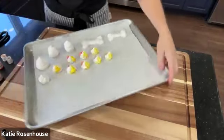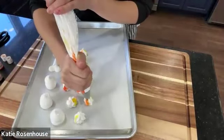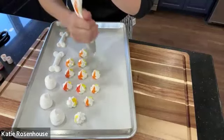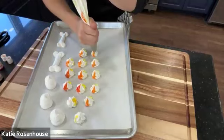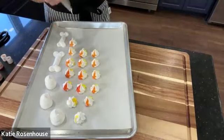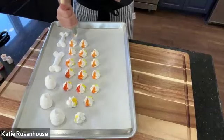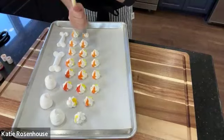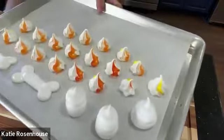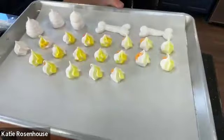Look how they swirl — see all that color! These can pipe pretty close together; they're going to expand just a bit as they start baking but you can really pack them onto your baking sheet. So cute — these are our little candy corn kisses.